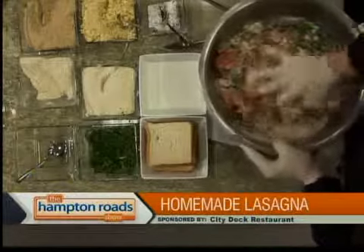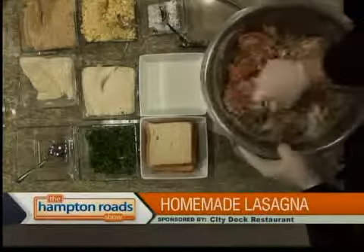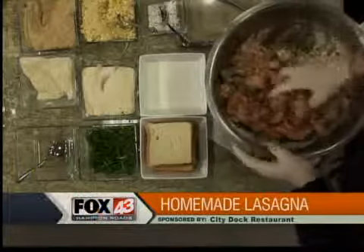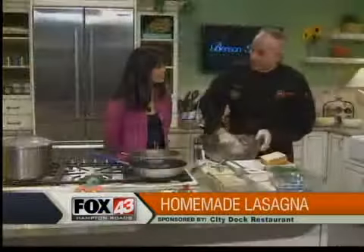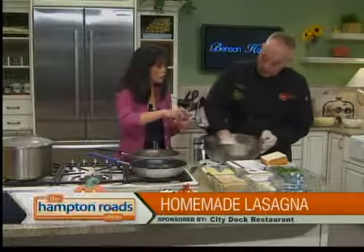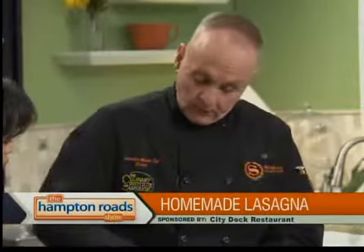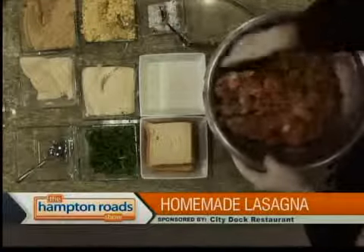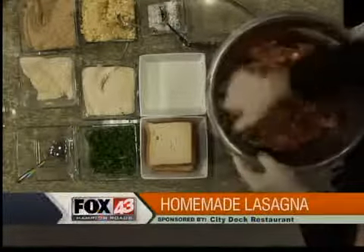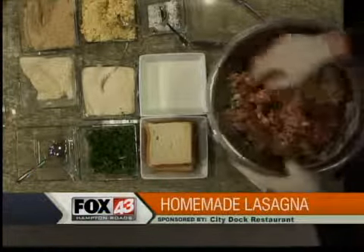When you make a meatball, you want to be able to put your hand in it and have nothing stick to your hand. You're doing some hard work here, getting it so when you put your hands in, it comes out almost clean — that's when you know it's almost where you want it. You could bake them in the oven if you'd like.